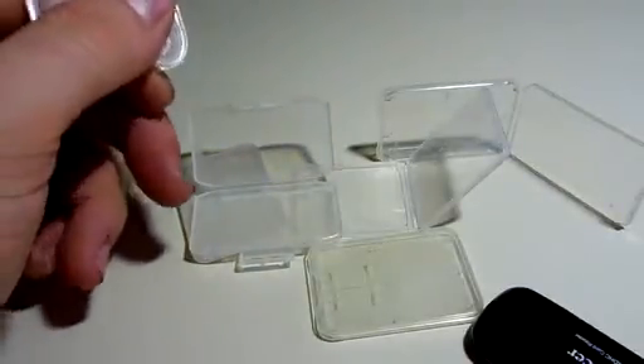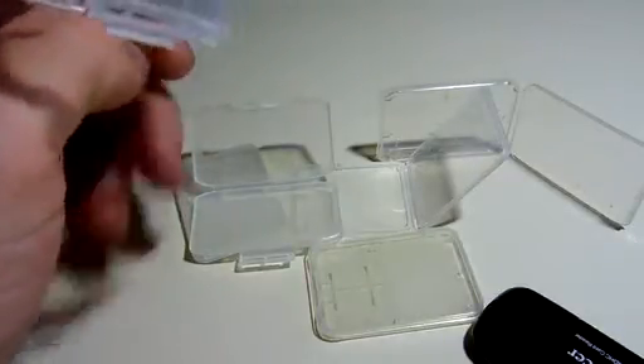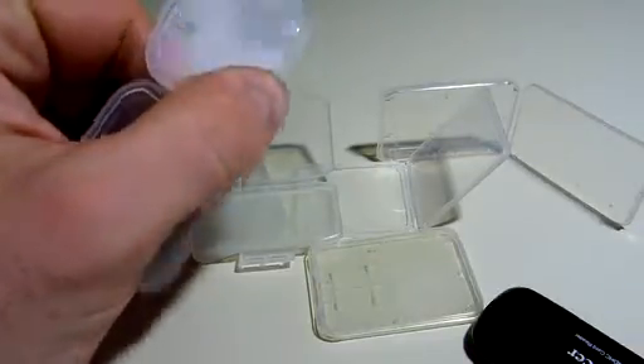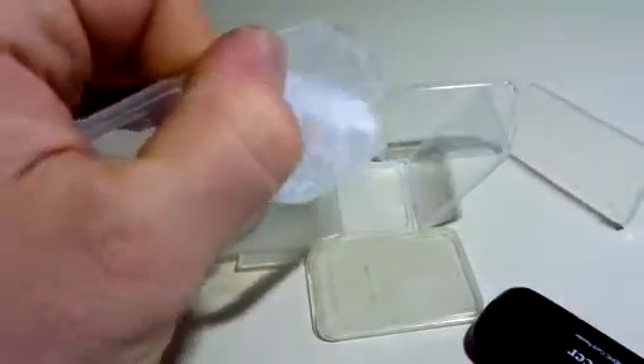Mudder has a card case — it's a pouch. It's zippered and it stores about 22 memory cards. That's SD, SDHC, MMC, Compact Flash, MicroSD card, as well as Memory Card Pro Duo.